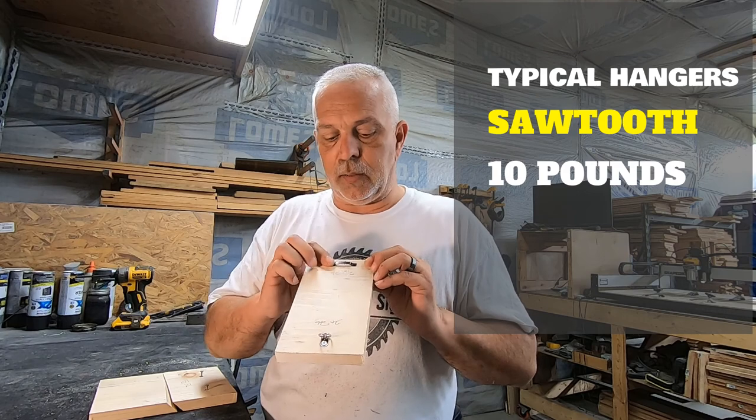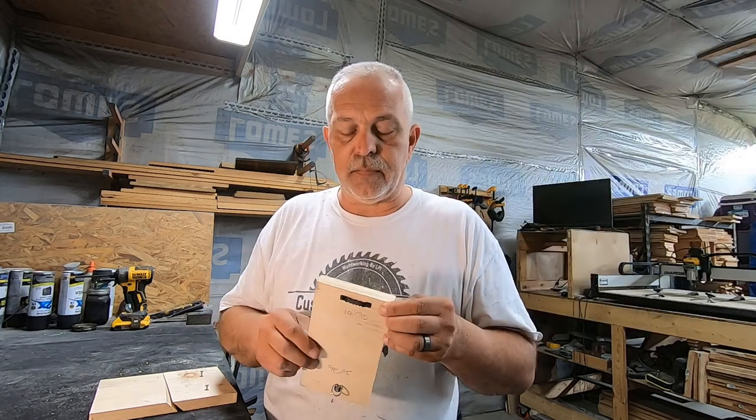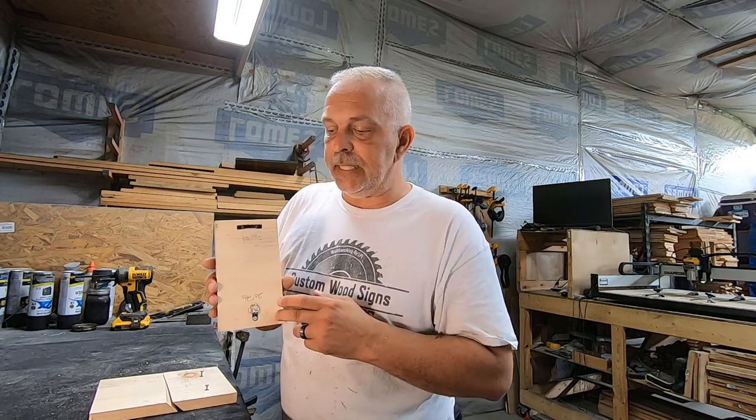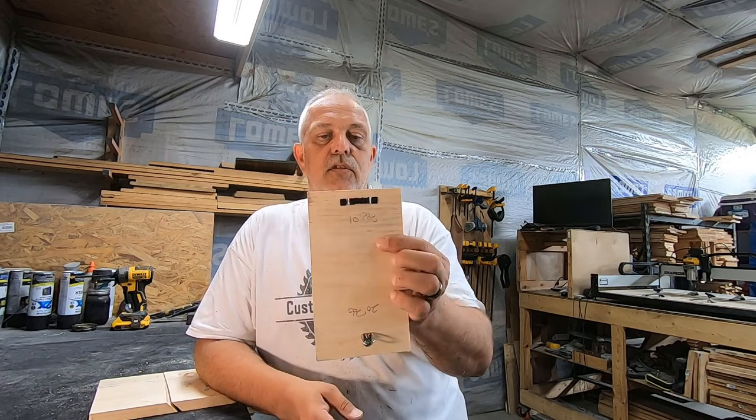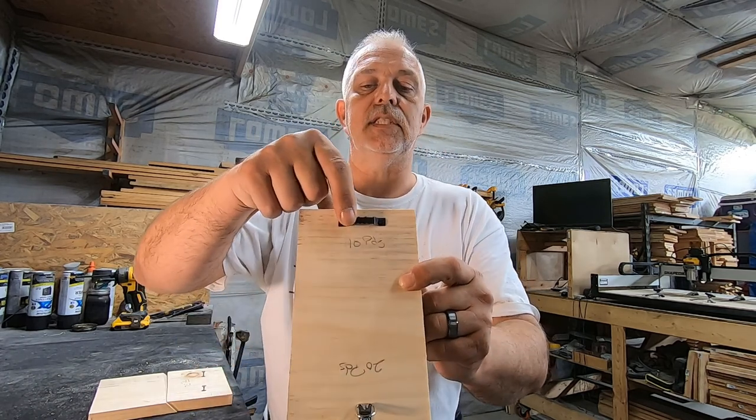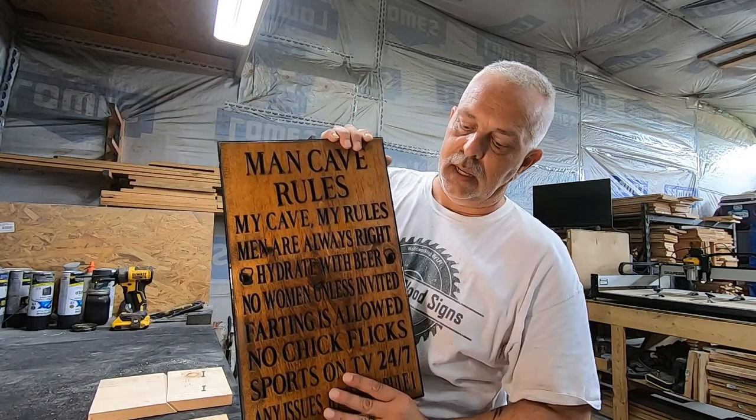You don't want to overdo the weight on this hanger because it will fall off, and obviously you don't want somebody hurt if it falls on them. Consider the weight — that's the first consideration when hanging your signs or anything. I like to use these because it's simpler for the customer. You can also use twine with screws on each side, though it's a little more complicated depending on your preference.